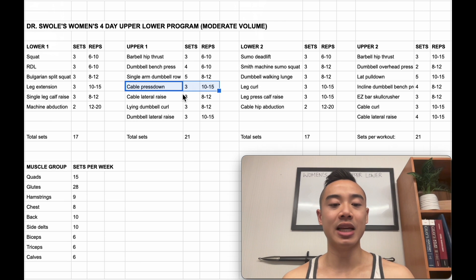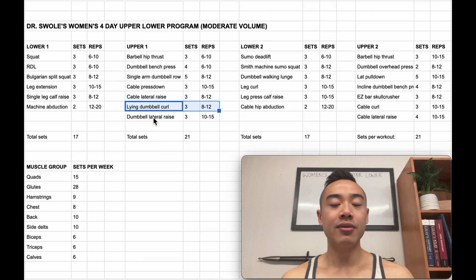Next, we have cable press downs for the triceps, 3 sets of 10 to 15. You can superset these on the cable stack with cable lateral raises for the side delts, 3 sets of 8 to 12. Then we have lying dumbbell curls for the biceps, 3 sets of 8 to 12 — these are like incline curls except you lie flat on a horizontal bench. Finally, we have dumbbell lateral raises also for the side delts, 3 sets of 10 to 15.